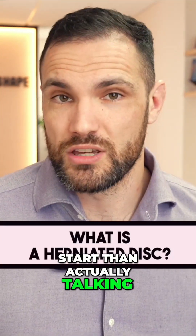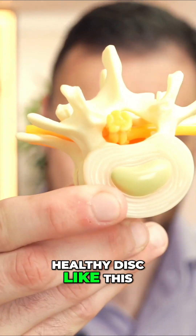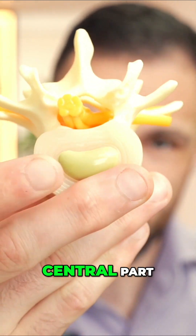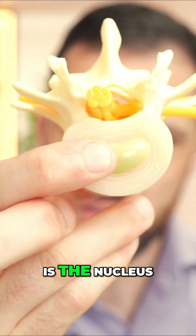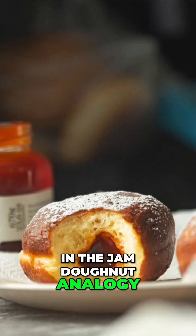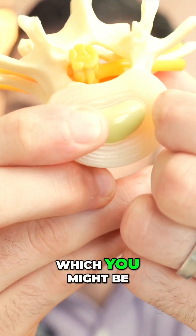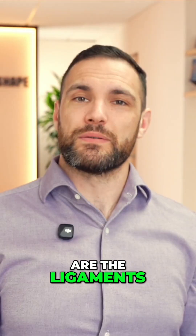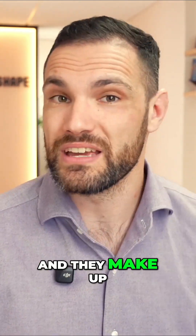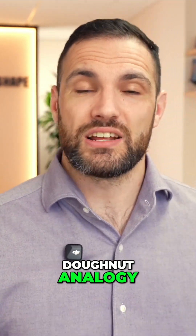What better place to start than actually talking about what a herniated disc actually is. So when we've got a nice healthy disc like this one here, we see that the central part, which is in the light gray, is the nucleus. That's the gel. Often in the jam-donut analogy, this would be the jam. Around here, these layers are the ligaments, and there's lots of layers of those and they make up the annulus fibrosis, which would be the dough in the jam-donut analogy.